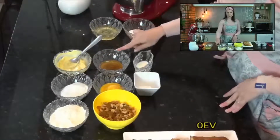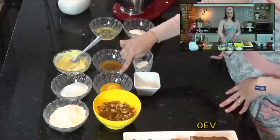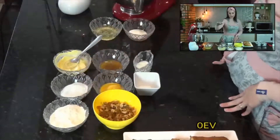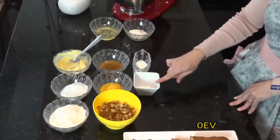50 gramas de mel, 35 gramas de gemas, 120 gramas de farinha de trigo, 40 ml de leite e 5 gramas de fermento em pó.